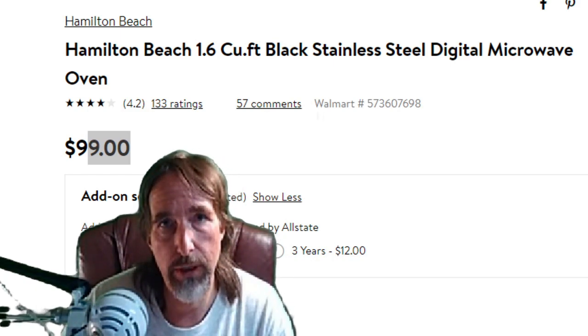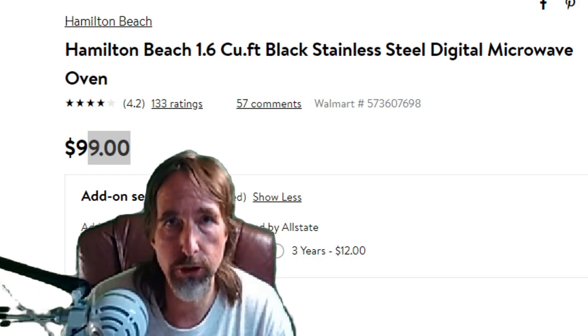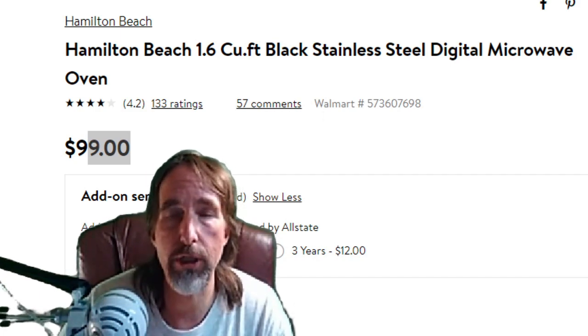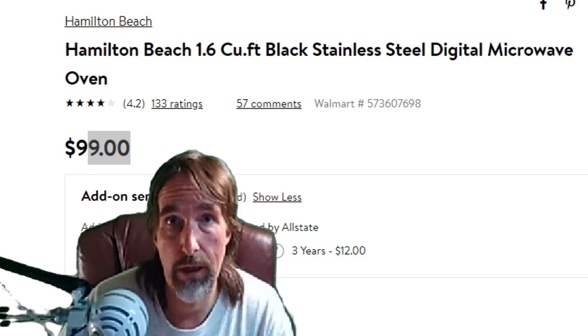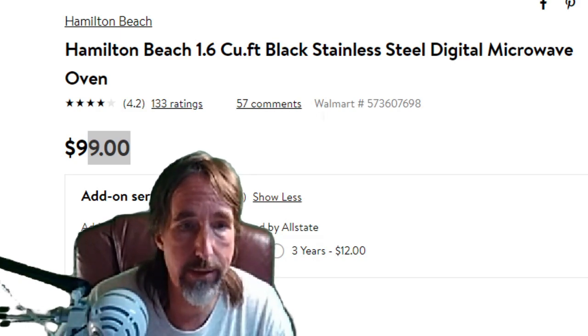When I got up to the front of the store to purchase it, it asked me if I want another two-year warranty for $10. I said yeah, three-year warranty on this — yeah, that sounds good to me.